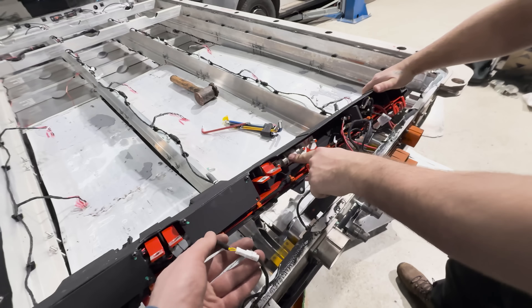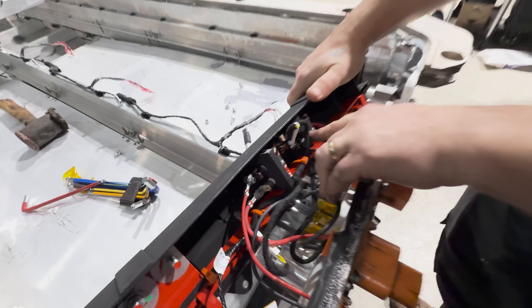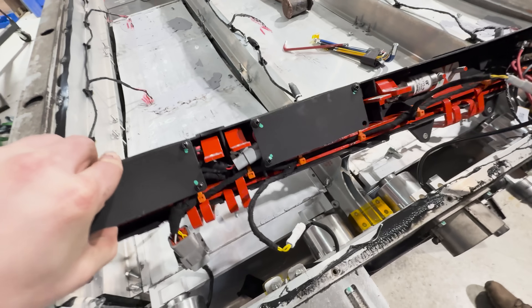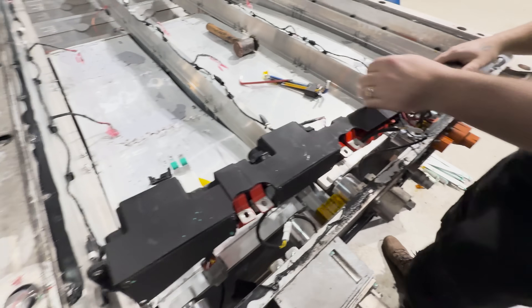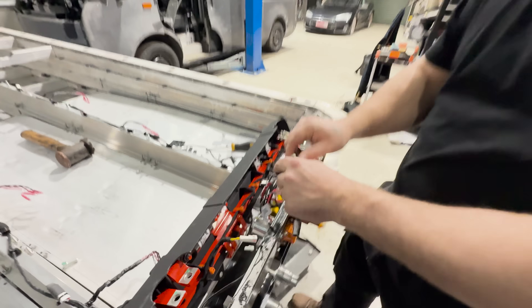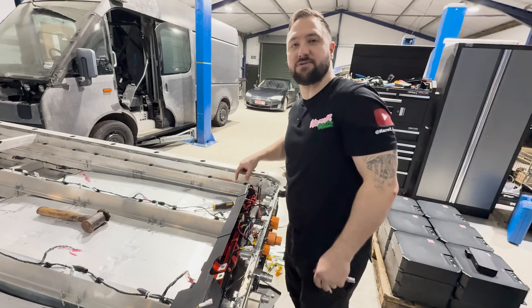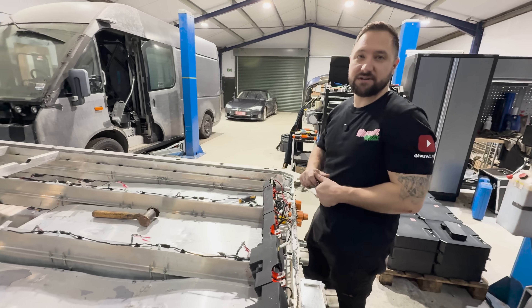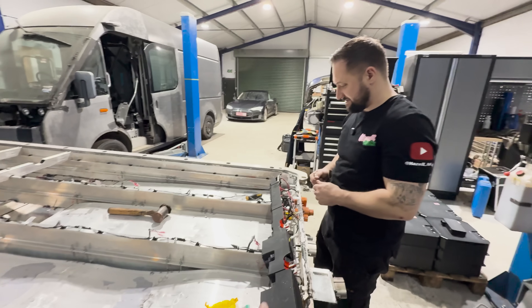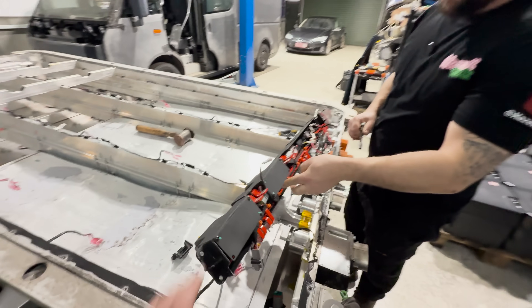We've got the H-field fused connections, H-field connectors, and some more fuses here. If one of your fuses goes, you have to pretty much strip down half the battery pack because you can't get this off with the row of modules in. That's not a very good idea for the sake of a fuse — especially when it's a prototype battery, which is more likely to blow fuses during prototype testing. You want easy access to things like fuses.